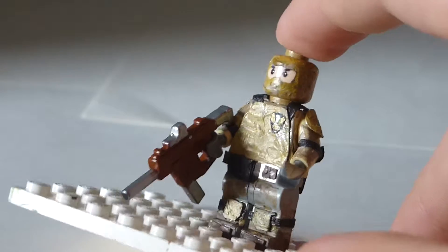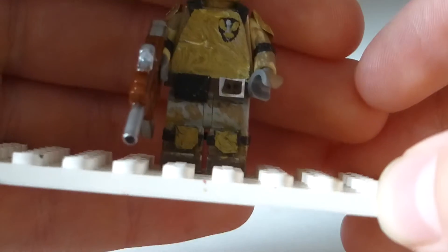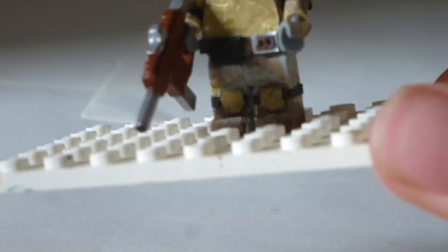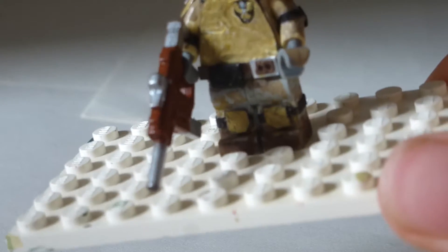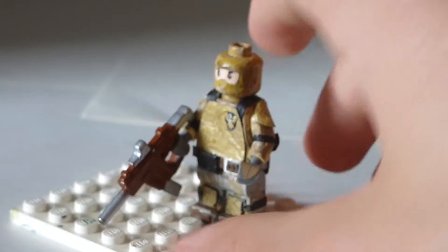For the legs, it's a bit different color scheme because I used gray legs. It's like gray with mud marks all over it. And then he's got the knee pads with the same color scheme, and then the brown boots. Those go all the way around, so you can see with the straps all the way to the back. Those are pretty cool.